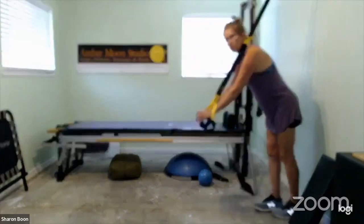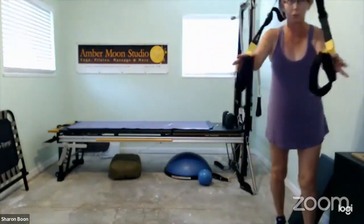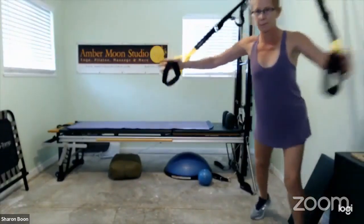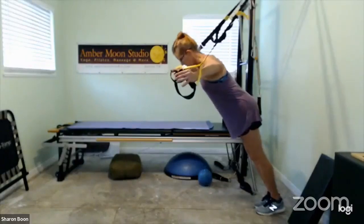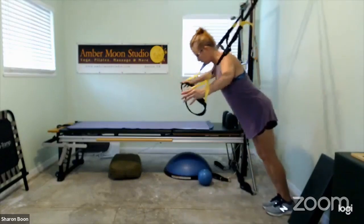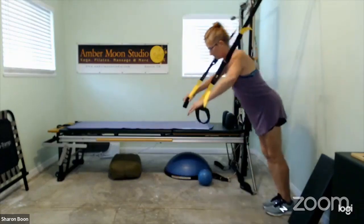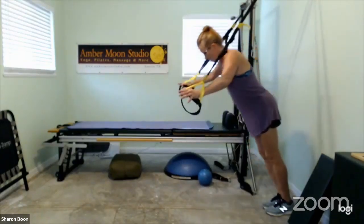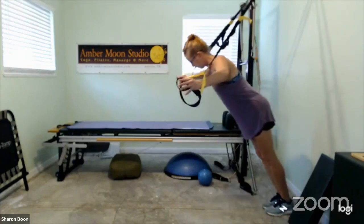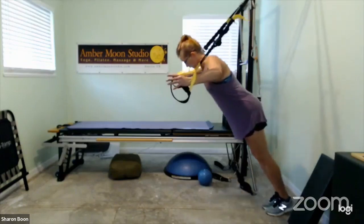On the other side we did it without triceps, so now arms out in a fly and back together. Out in a fly, back together — working the chest without getting into the arms as much. Lots of options: we can work the chest without working the triceps, or work triceps without working the chest. Feel free to mix and match: one push-up, one fly, one push-up, one fly.